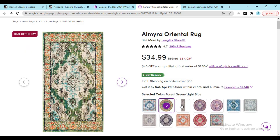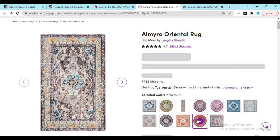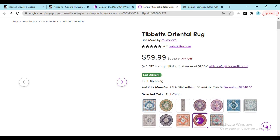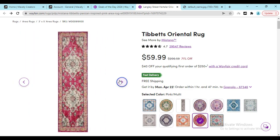You can also check out different colors and different designs so that you can find the best product that you want. Here you can see other designs that you can buy with confidence.